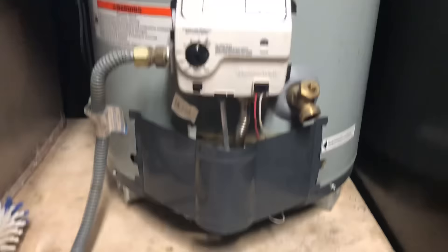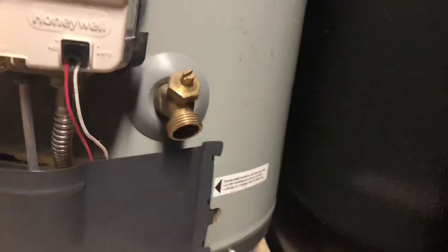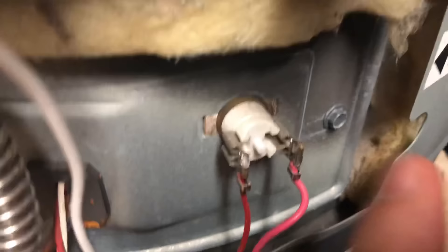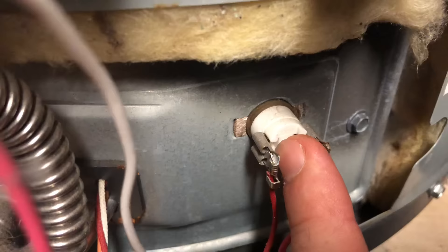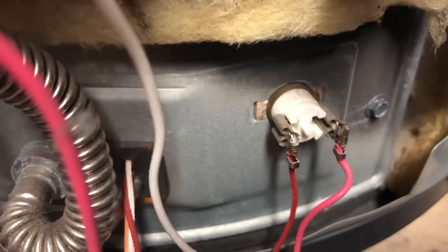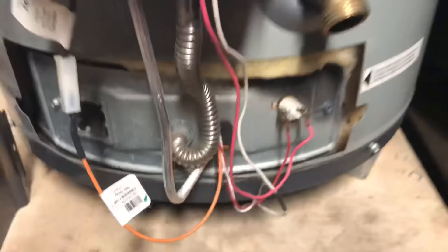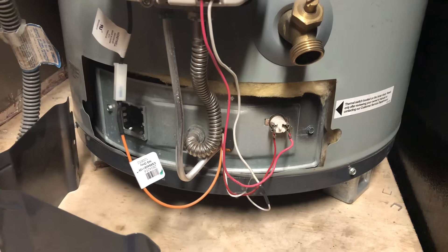My next piece of advice: you have a thermal couple switch — it tells you right here, so you can take this panel off. Here's the thermal couple switch. It sticks out a little bit, so it's a little tricky to tell if it has popped out or not. Just put your finger on it, apply a small amount of pressure, and push in on it. Chances are it won't move at all, meaning it hasn't popped. If you push in a little and hear it click and move in slightly, that is probably why your system shut off. You can go ahead and try to relight your system at that point and see if it works.